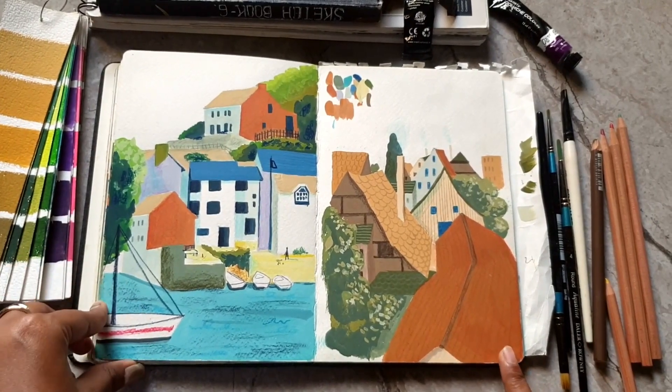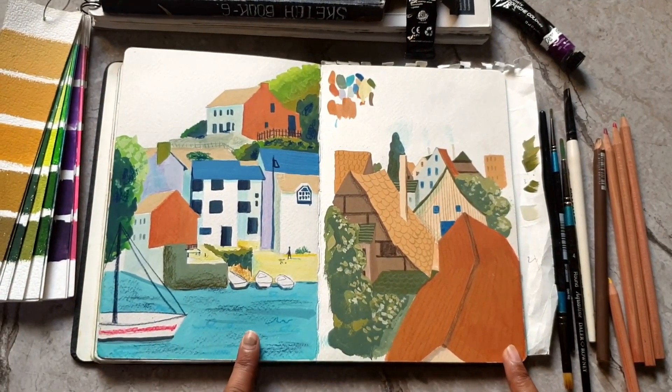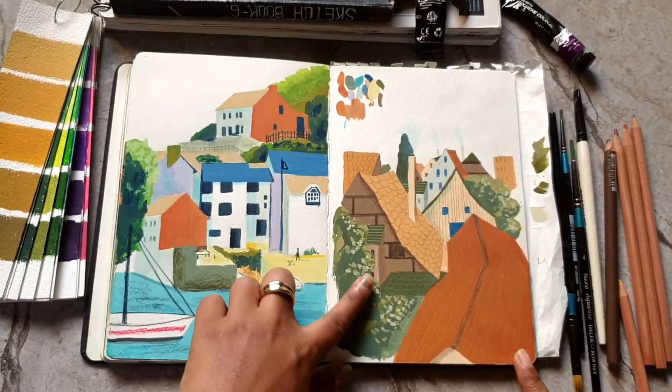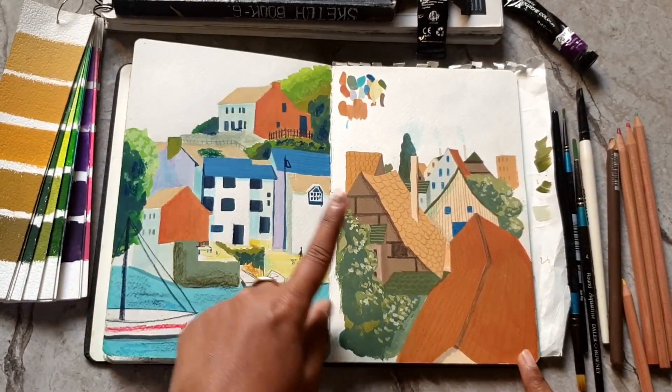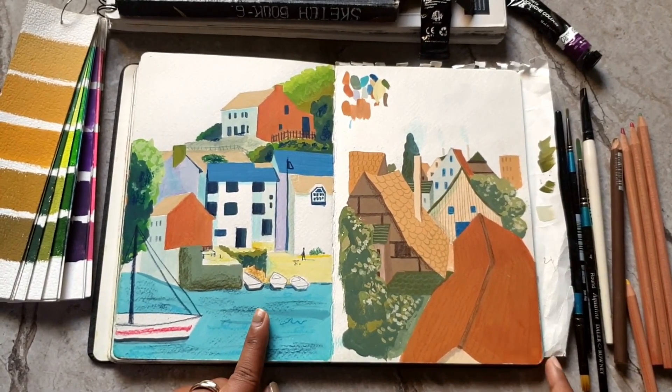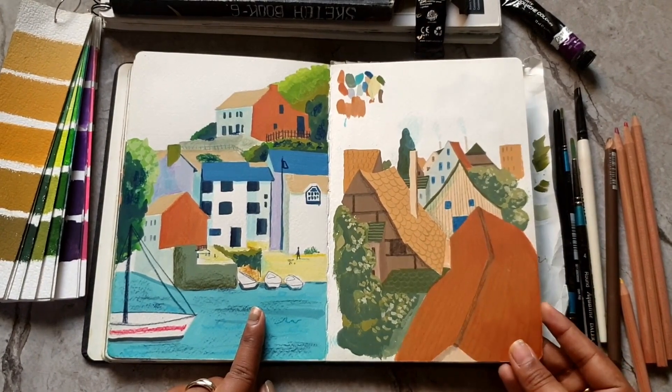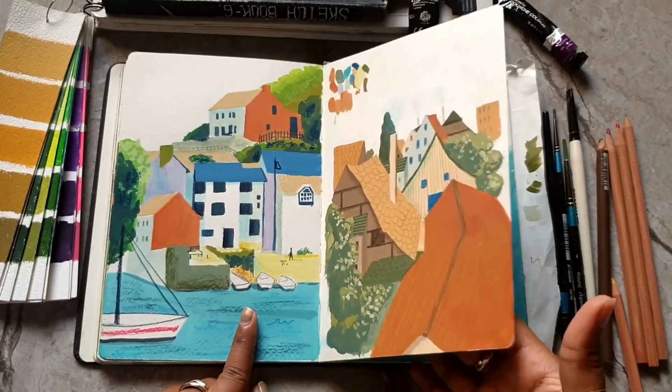I love the color I've used for the water here — I think it's very nice. I'm also trying to figure out how to draw different types of trees and what other ways I want to paint them.